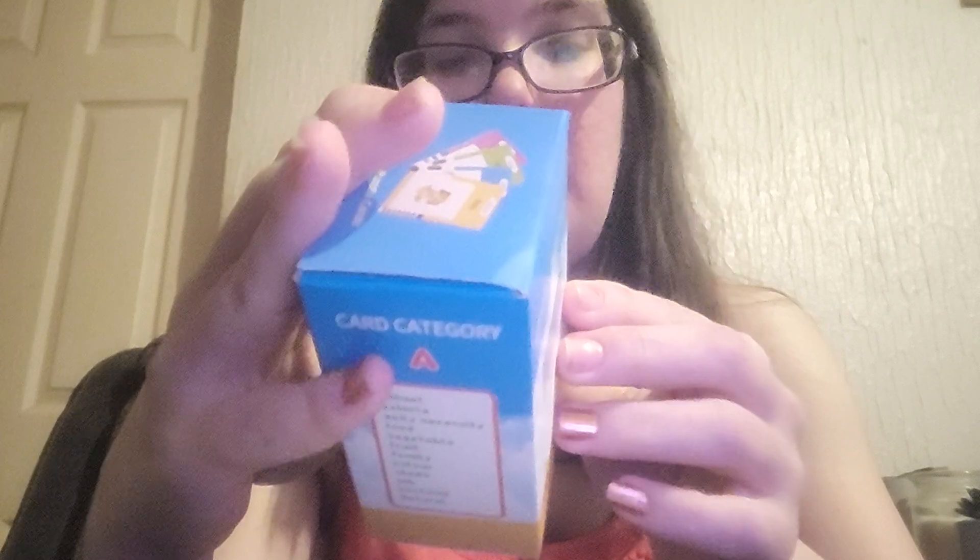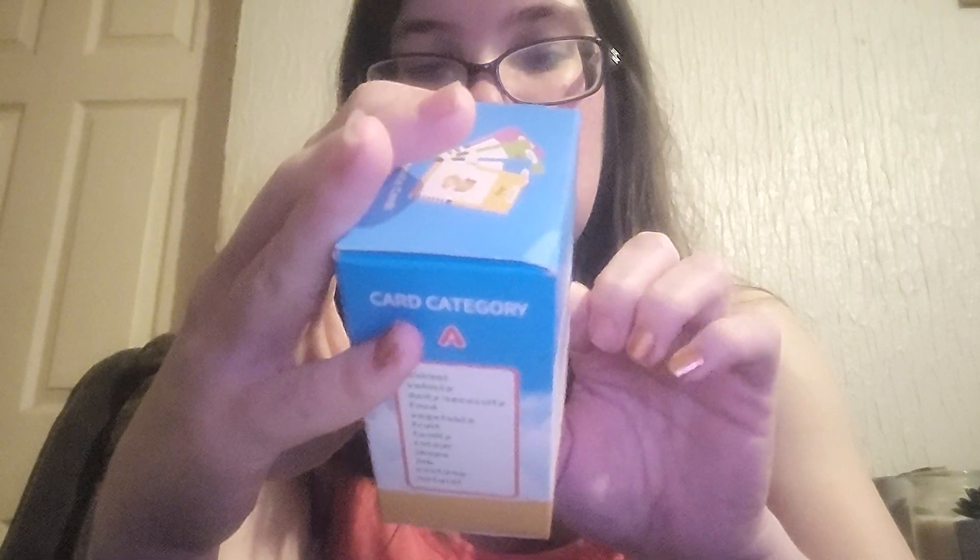So this is the device — you've got it in blue or pink. The device comes with a little notebook instruction booklet. It comes with two packs of cards. Box A comes with animals, vehicles, daily necessities, food, vegetables, fruit, family, colours, shapes, jobs, costumes, and furniture.